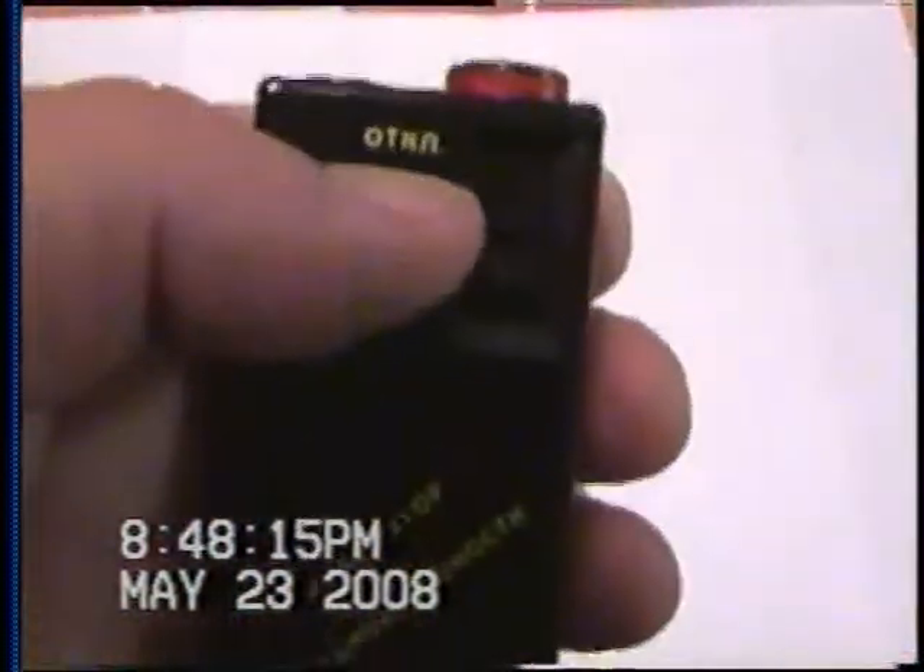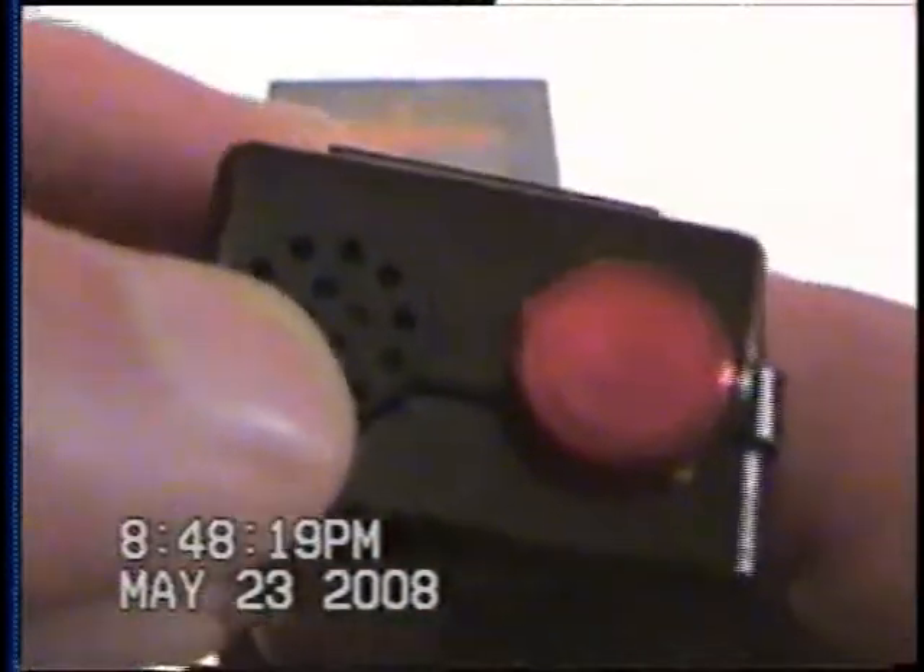This is mine. It's a Russian-made Kvarts — there's their symbol — DRSB-88. That says 'off,' that says 'on,' if you can read Russian. Little speaker, light indicator, little clip.